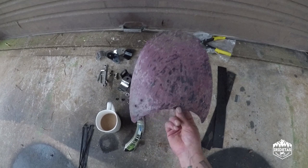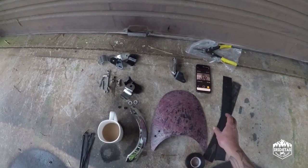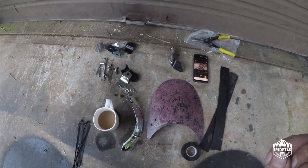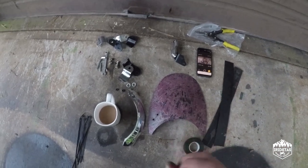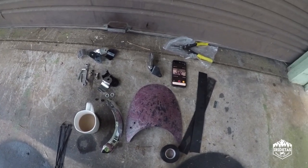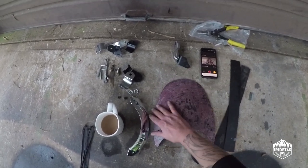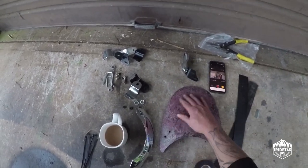They come in black or clear when you buy them, and because Gilby is a black bike I bought a black one. What I've done is sprayed it with primer, let it dry, sprayed it with chrome paint, let it dry, sprayed it with red paint, let it dry, sprayed another layer of red, threw dirt at it to give it a textured feel, let it dry, sprayed it with clear, let it dry, and then took to it with sandpaper and a flappy paddle on the Dremel to sand through all those different layers and give it a somewhat textured patina look.